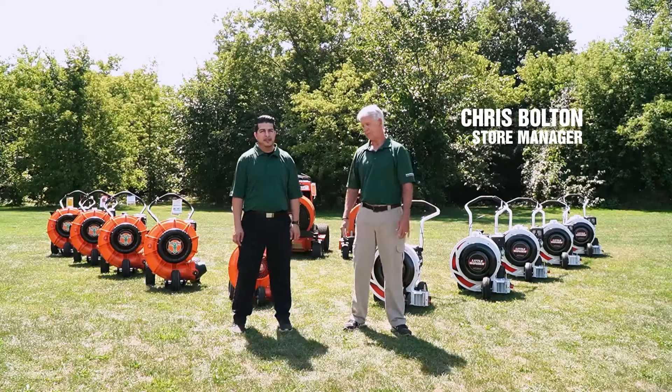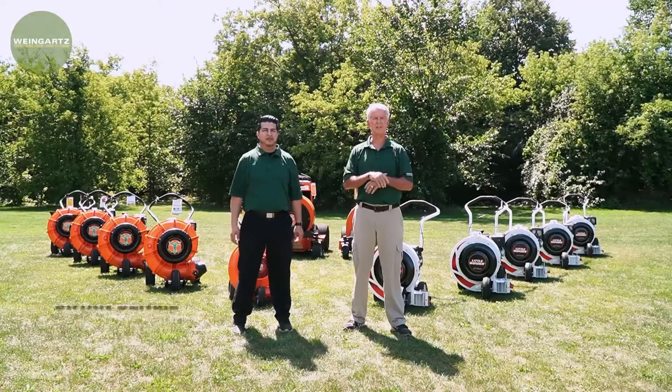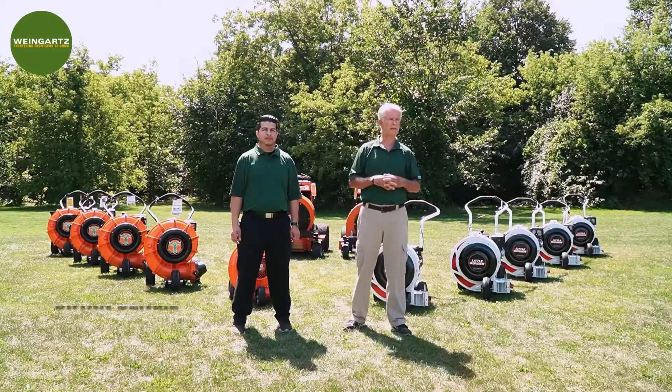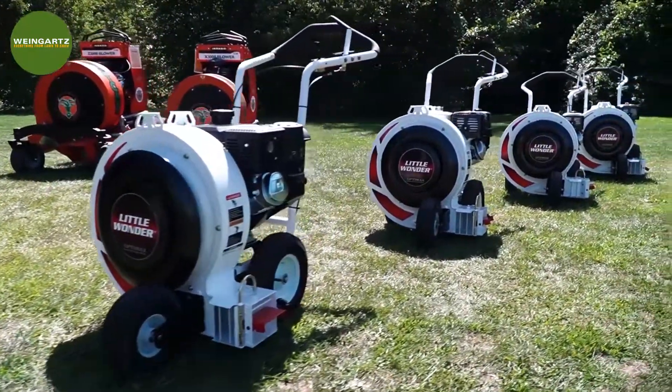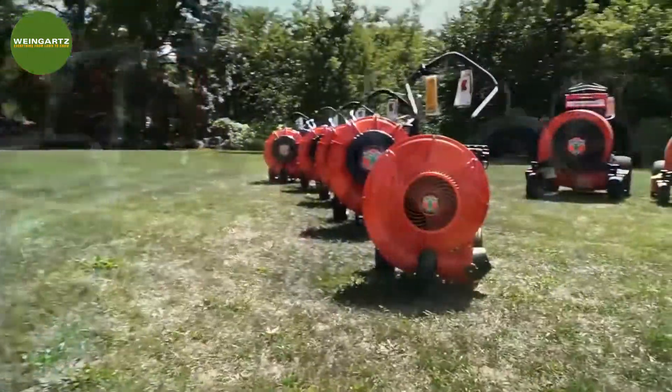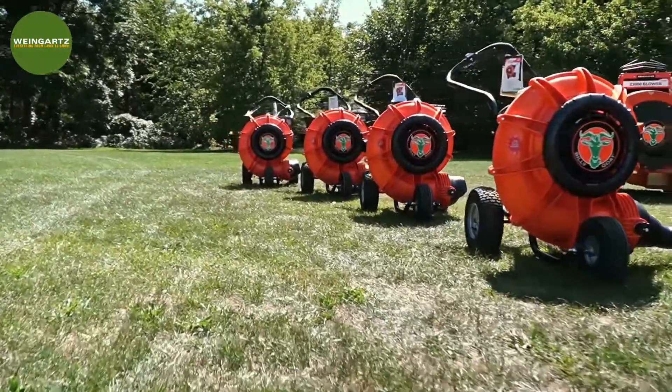This is Chris. It's Benji. He's the sales manager here at our Weingartz location in Clarkston. We're going to be talking to you about our push blowers, both the Little Wonder and Billy Goat. I'm going to go over Little Wonder and then I'll turn it over to Benji and he'll go over the Billy Goat for you.